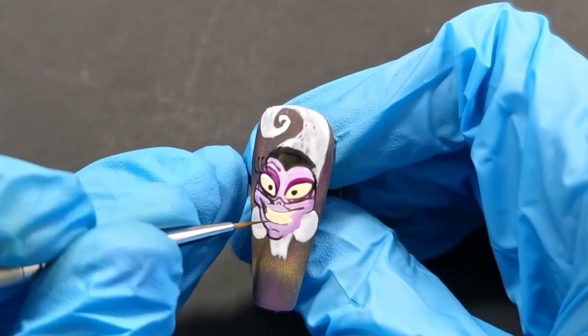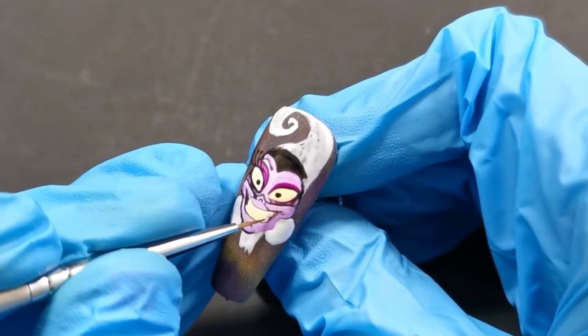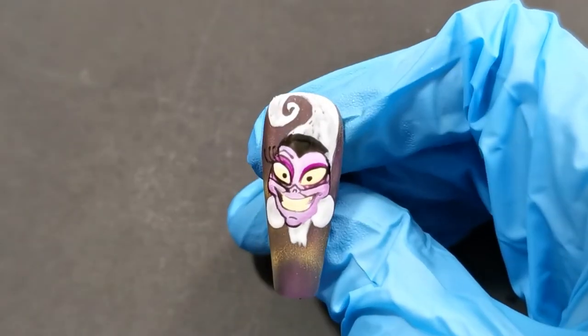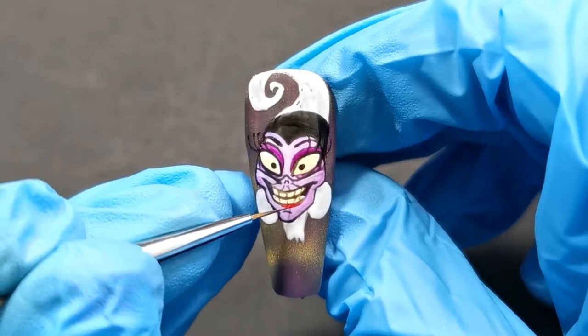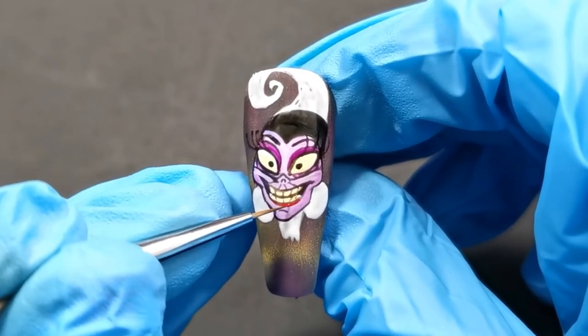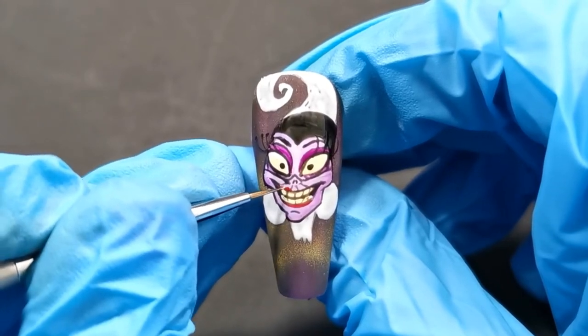If you've seen Emperor's New Groove, who is your favourite character and why? I've got to say my favourite character is Pacha because he's so sweet, but I do like Kronk because I can relate to how his mind works.